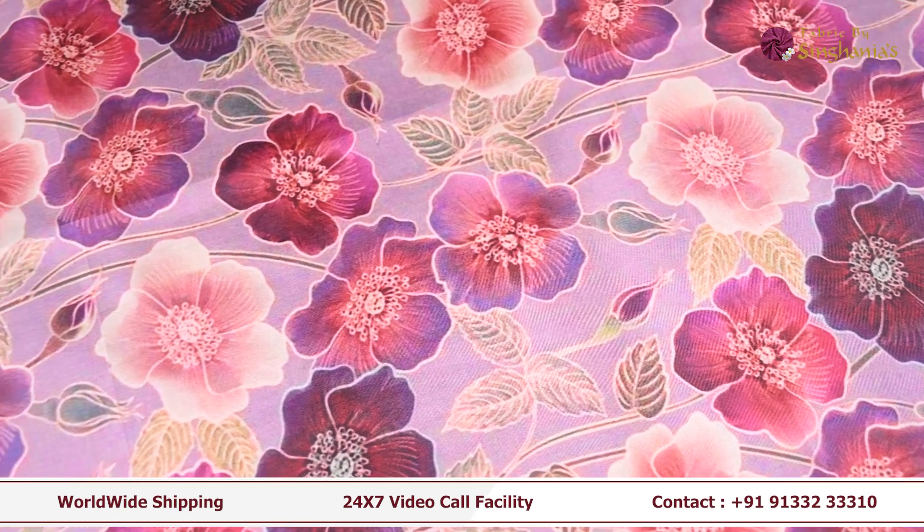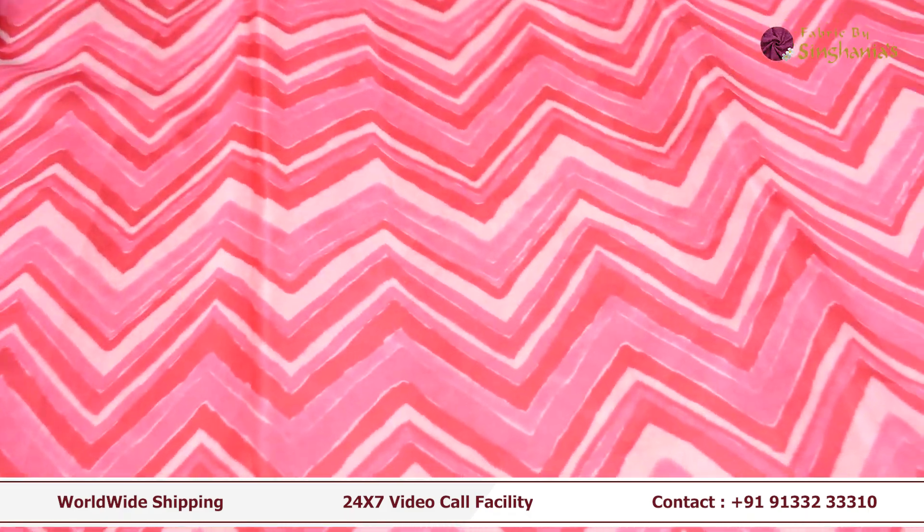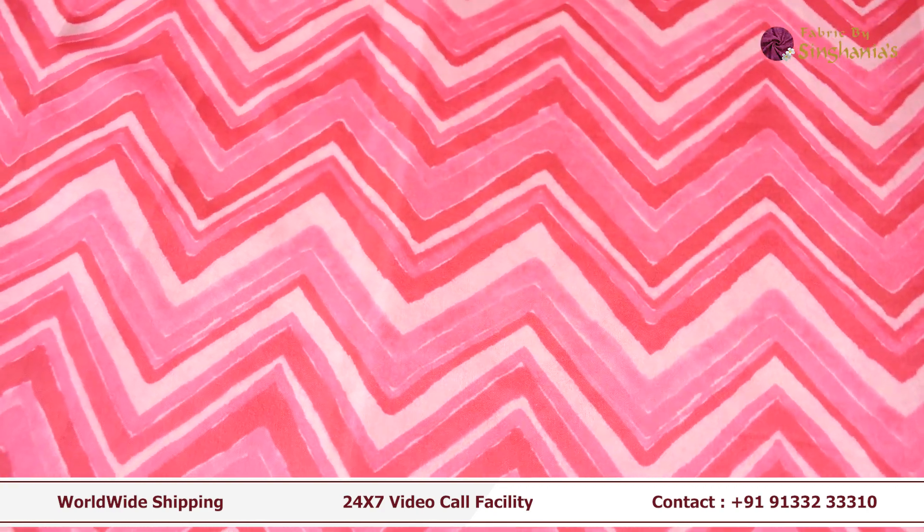You can use a nice frock or a top. You can use a zigzag pattern with light and dark shades of pinks and whites. You can make a pretty shade from this.